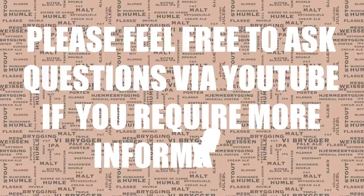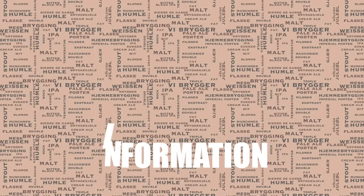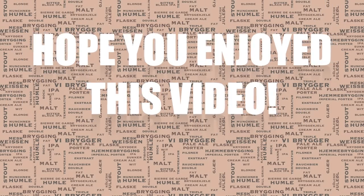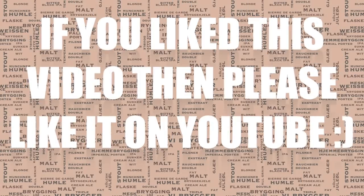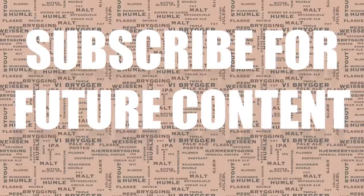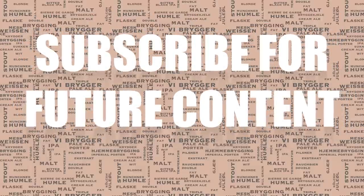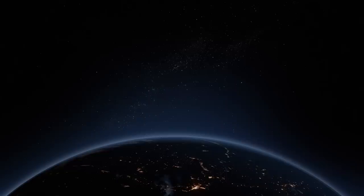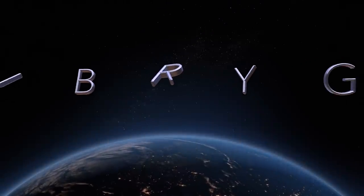So there you have it — I hope I've covered everything to everyone's satisfaction. If not, please feel free to ask any questions on the YouTube channel; I do try to respond to everyone in as good a time as I possibly can. I hope you found this video useful and enjoyable. If you did like the video please give it a like — it helps me immensely. I have lots of new videos planned, so if you'd like to be kept informed of those updates please do subscribe if you haven't already. Thanks very much for watching and until next time, happy brewing!